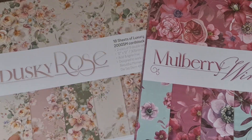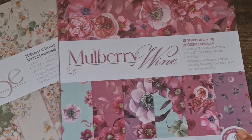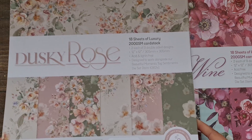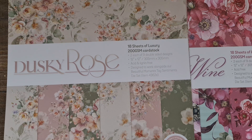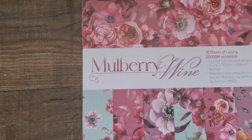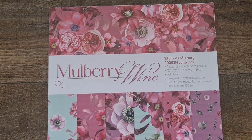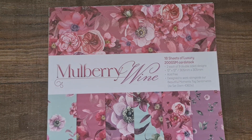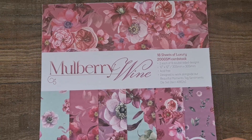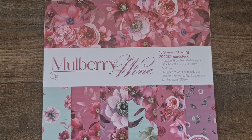They are absolutely gorgeous. We've got the Mulberry Wine — you can see the colorways in this one — and then the newest one is the Dusky Rose, which has beautiful muted colors. I'm going to go through the Mulberry Wine first and then we'll have a look at the Dusky Rose. As you can see, gorgeous deep pinks and maroons with a hint of mint greens and purple tones, really beautiful. You get 18 sheets per pack and they're 200 GSM cardstock sheets.